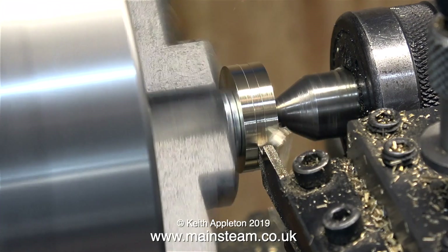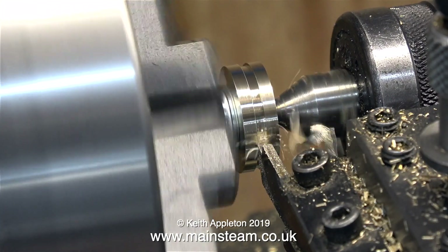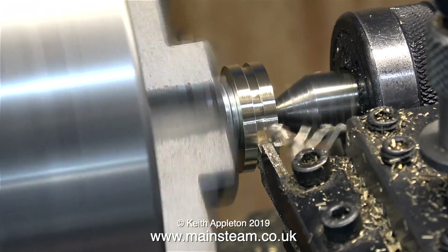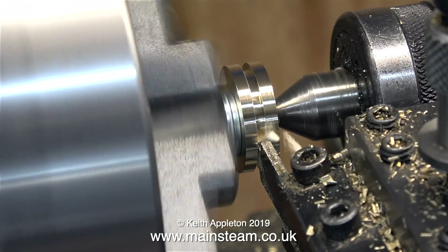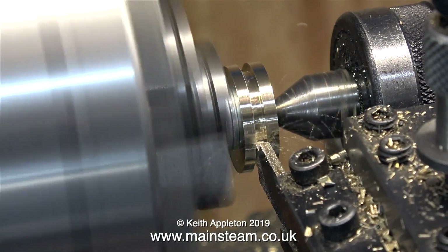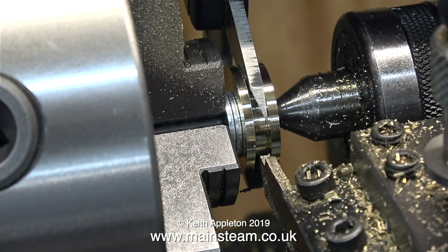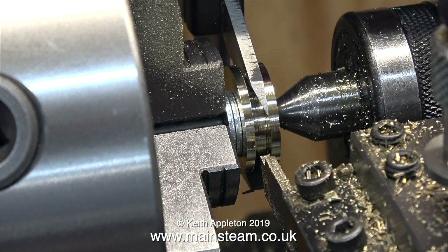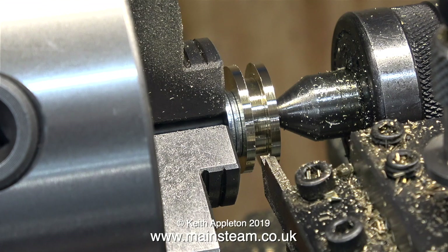And now it's fun time — using a parting tool I'm cutting the groove for the piston ring. When you're doing a job like this where you're exerting side pressure against work that's only held by a three-sixteenths of an inch diameter piece of stainless steel, it's a really good idea to take your time and only take very shallow cuts. Here I'm using a digital caliper set to the dimensions of the original piston to make sure that the groove is deep enough. And yes, this groove now satisfies all the requirements.